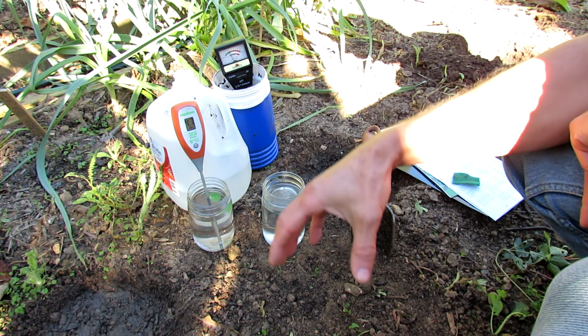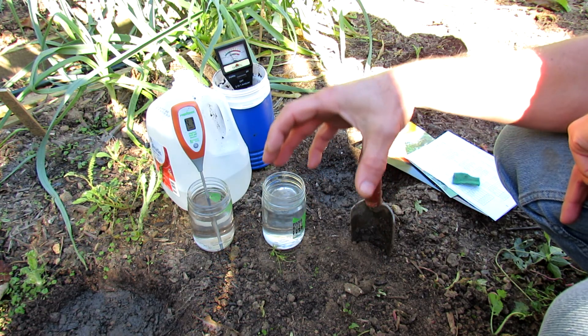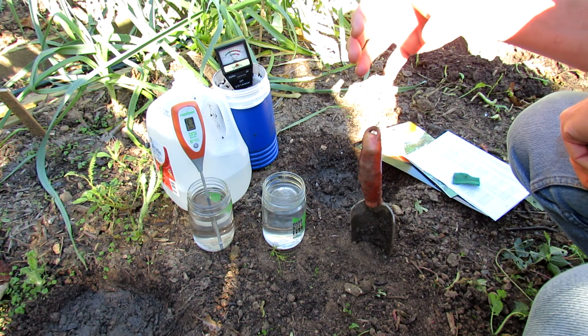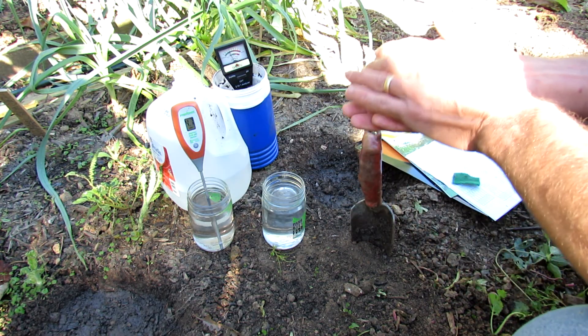pH also affects how the root system, or the plant, actually pulls those nutrients — nitrogen, phosphorus, and potassium — into their own system. So pH affects how your plants access the fertilizers in the soil, basically.